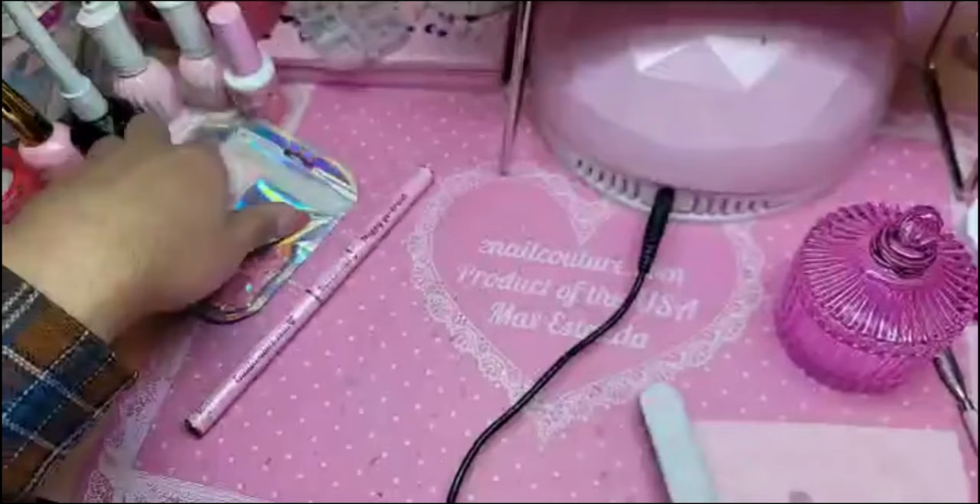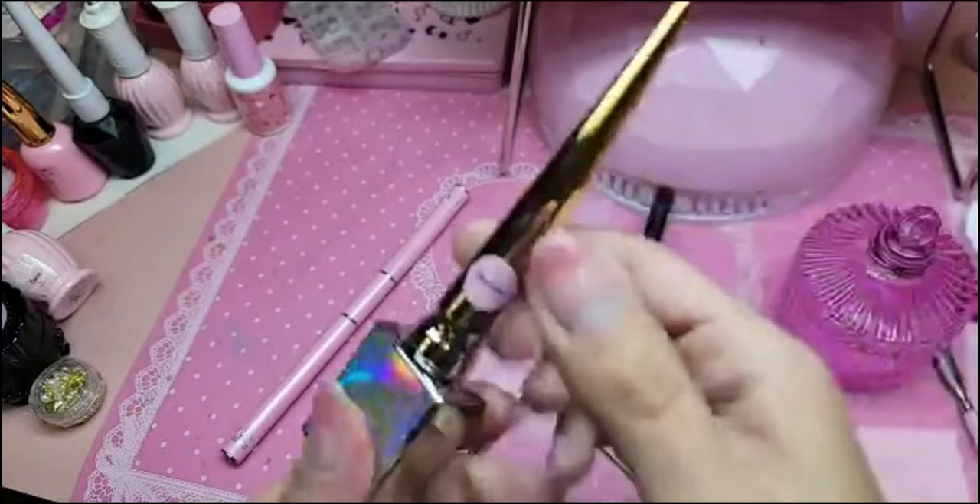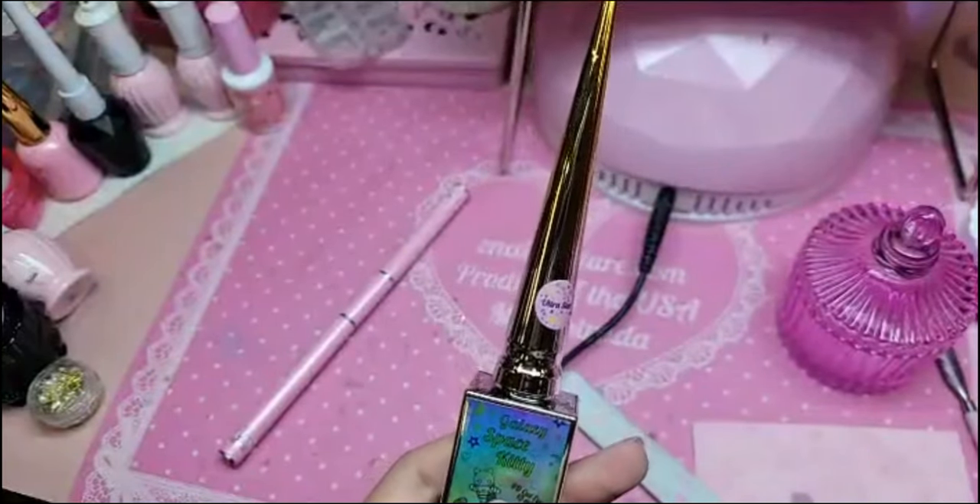We're going to use the new caddy that we dropped — Ultra Star. There are three of them: Ultra Star, Ultra Mode, and Ultra Comet.